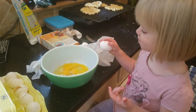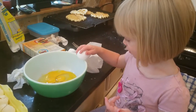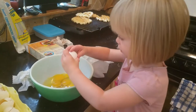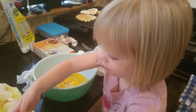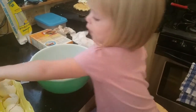Alright, show me how it's done. You can crack it — over the bowl. Yay! I don't think we need it anymore. How many do we have? One more.